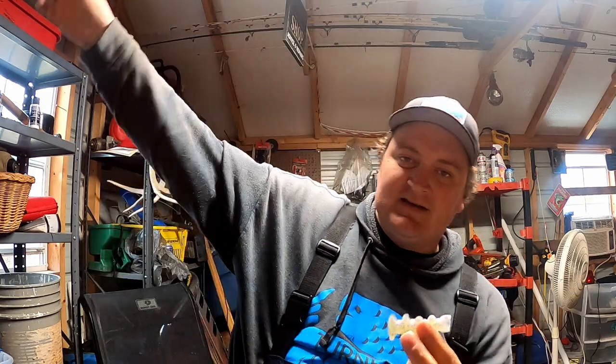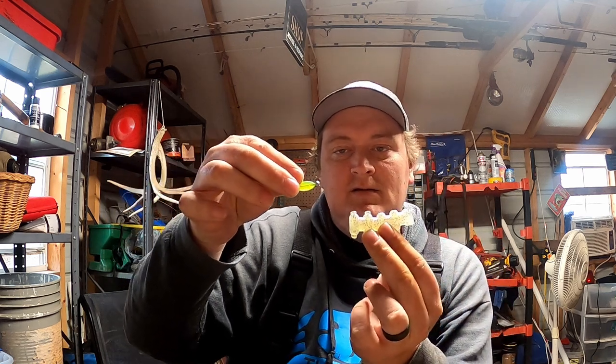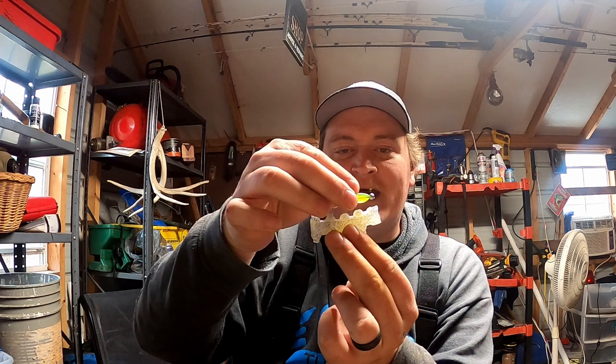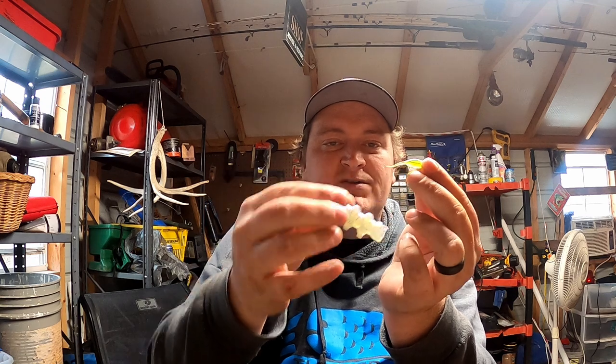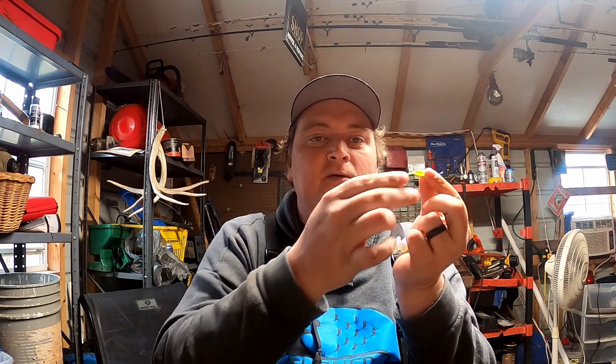Boom — got him! Here's another example. You throw past the school way over here, get down to where the school is, and granny-crawl this jig. When you go past these fish, one or two of them will break off and start following it — they'll follow and follow, and then they'll eat. That strike zone is basically they want something moving.